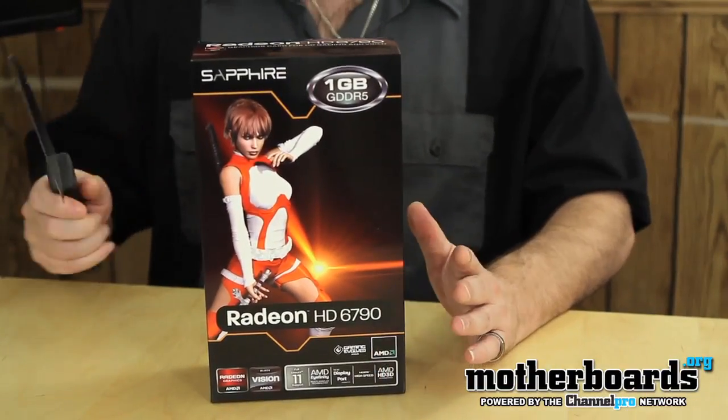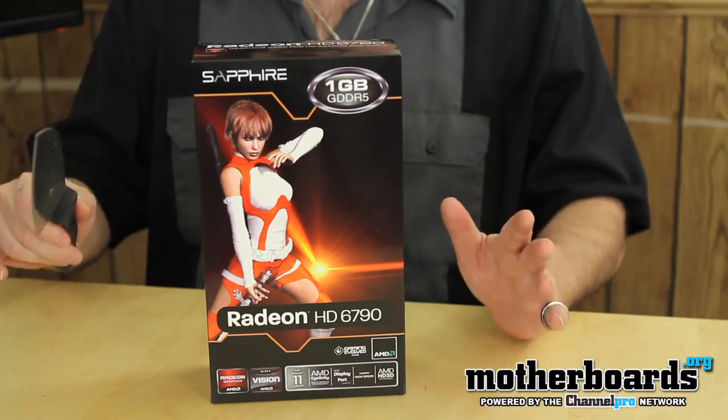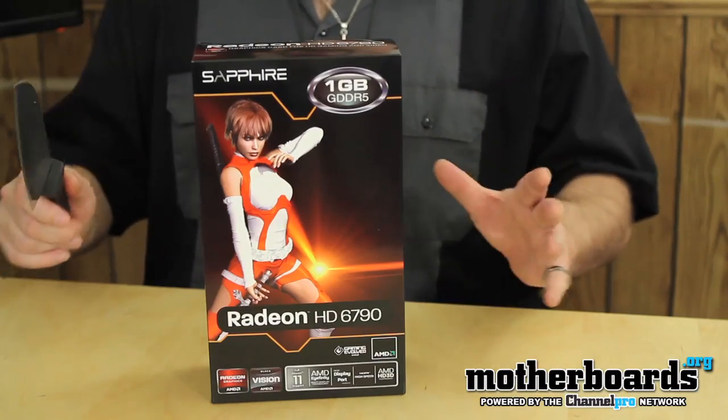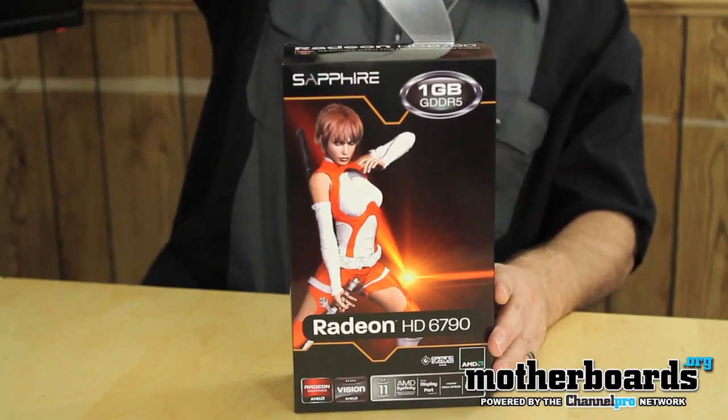This is going to be kind of a mid-level graphics card being introduced to the market. I think it's going to be around the $160 price range, probably going to compete with the 550 Ti. Right now, we're going to take a look at the unboxing — here is the Sapphire HD 6790.